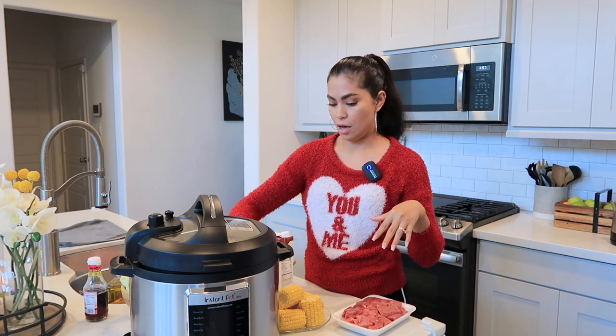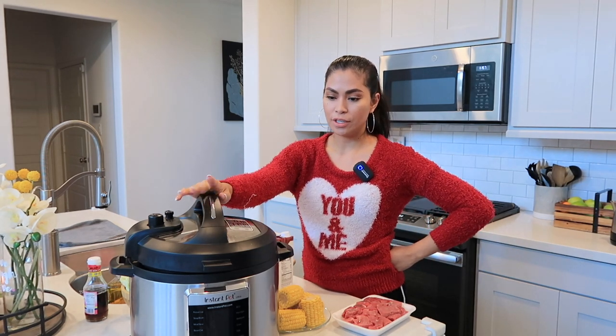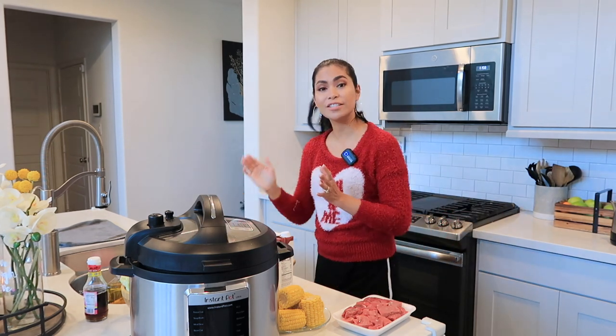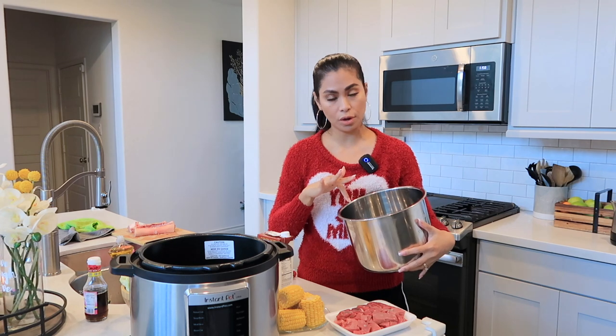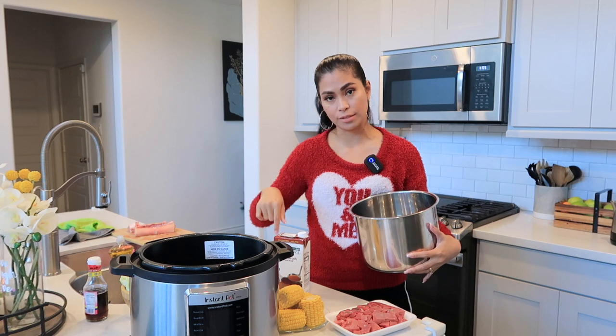I bought this last Black Friday and it's a pretty good deal. They usually cost like 300 because it's a big one, but I only got this for about 99 bucks. So let's start now. We are going to put 32 ounces of water in here, but since I'm going to add the broth, I'm only going to use half of the water plus the broth.